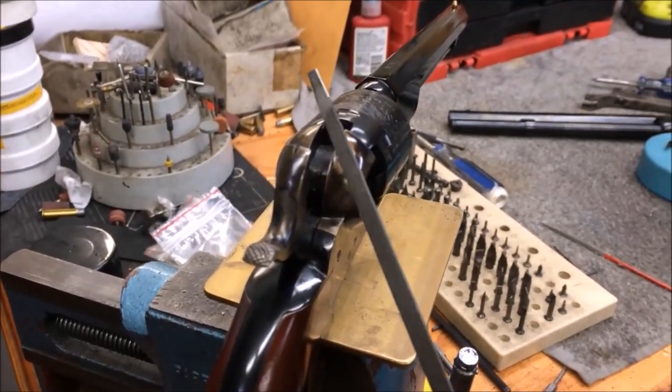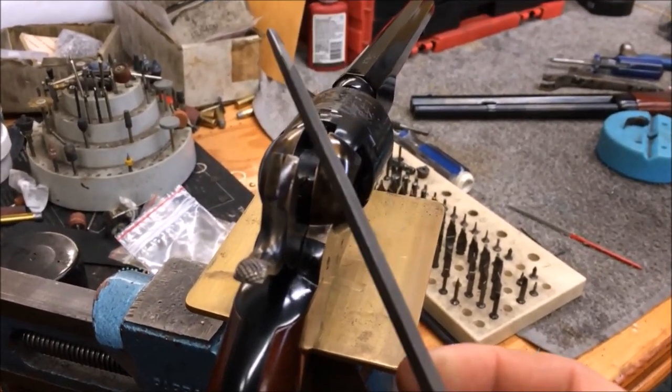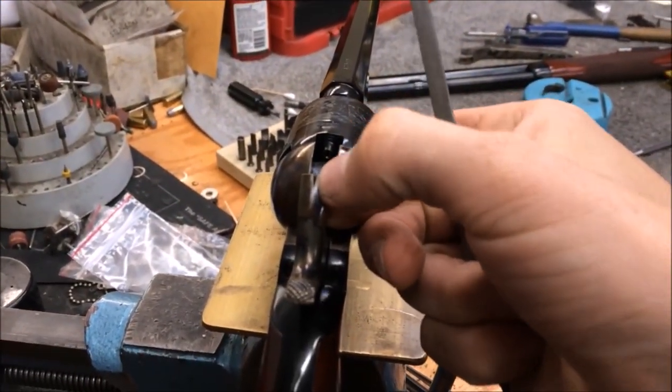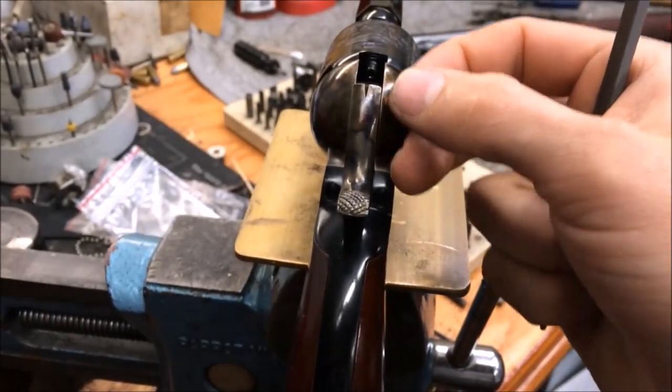We're just going to use this triangle file here to slice down into the sight notch and get some more daylight coming through. As they are, it's pretty much just like setting a big ball on top of that little slot there. It's difficult to get a sight reference in order to maintain your sight alignment. You also have to push the front sight up above the rear hammer notch, and it makes your gun shoot a little high. In this case, the windage is pretty good, so we're going to file straight down and just bring that up and get a sight picture more like this. That'll also bring the front sight down into the notch more and get rid of some of that elevation.